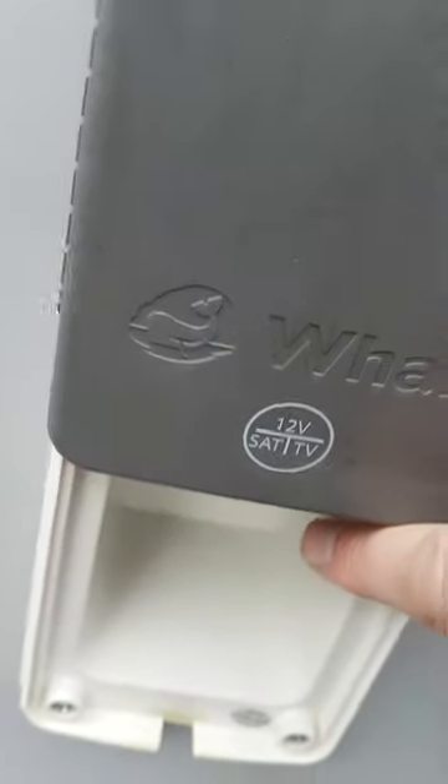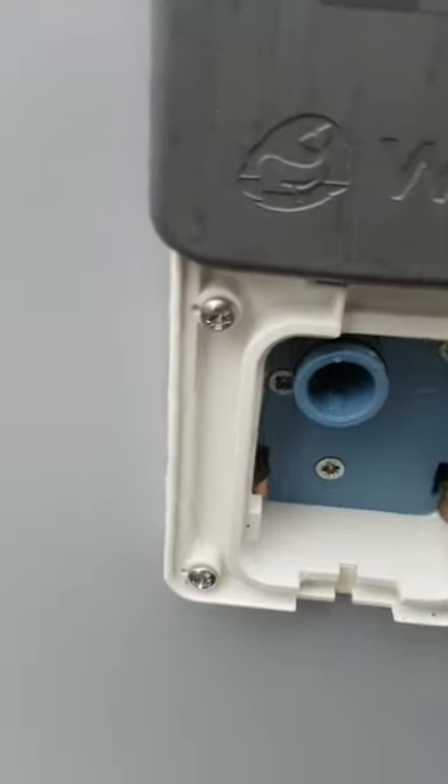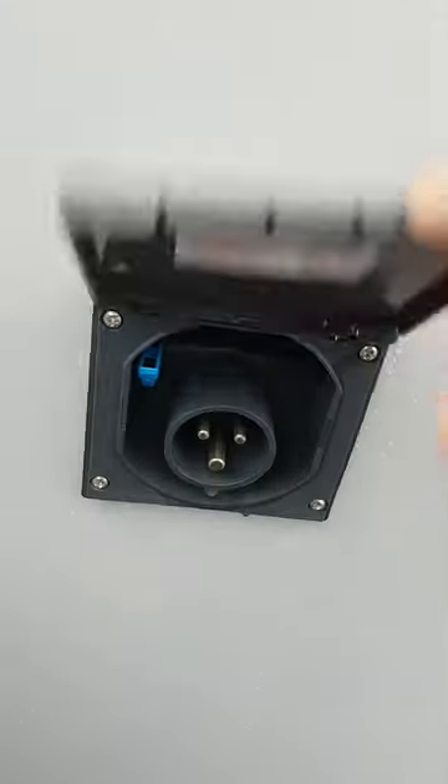Your external TV point — if you're on a site you can hook up to the external TV on a site. Your water infill with the pump that you can use from the bowser. Your boiler flow, and your electric hook-up point.